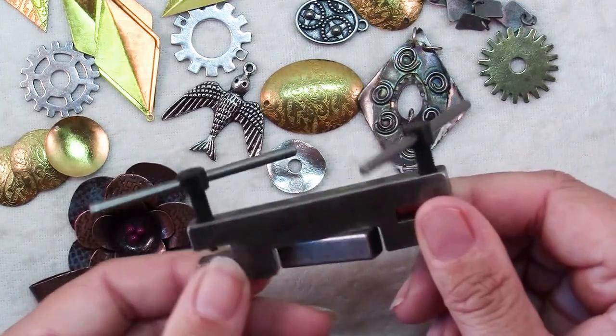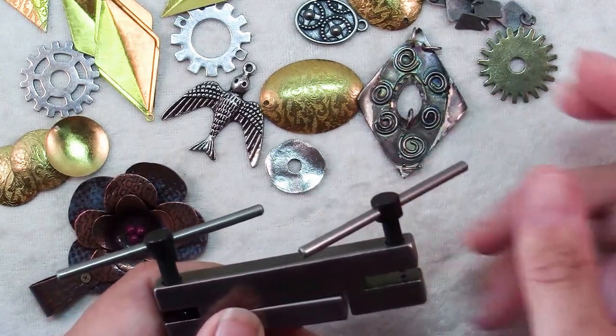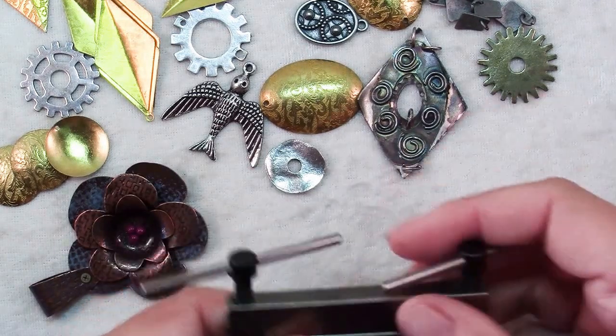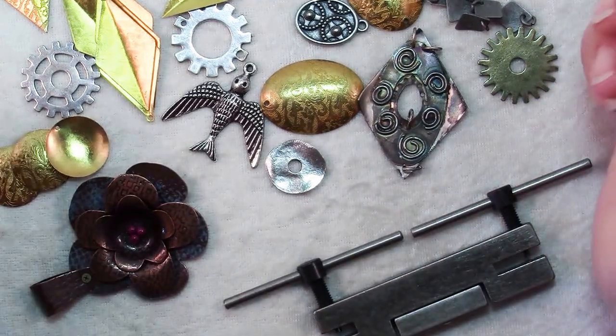This particular screw punch makes two different sizes of holes: a 1.5mm and a 2.3mm hole. But when would you use this?